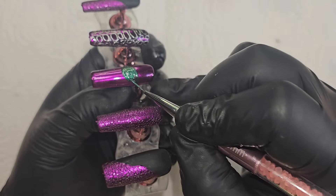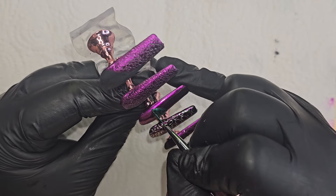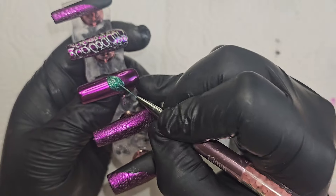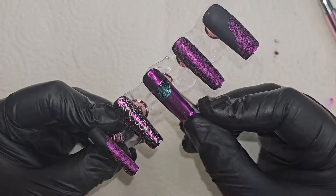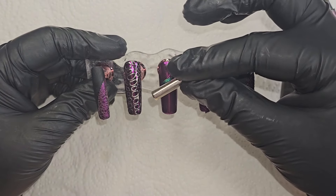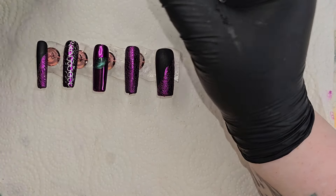Now I'm going in with a cat eye polish. It's a collection from Beatles — this one is green, D478. I'll link that below. The Beatles cat eye polish is really good and it's affordable. I love Beatles gel polish — that's what I started with when I first started my business because it's very affordable, and I still use them. Their cat eye polishes are amazing.